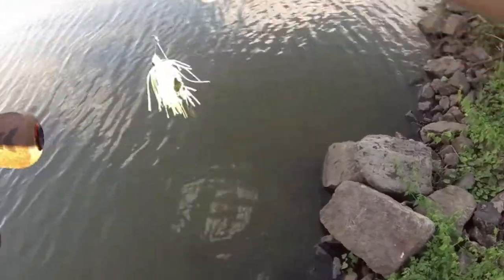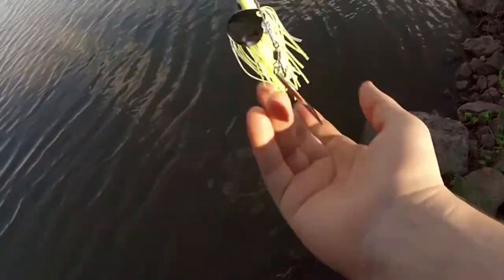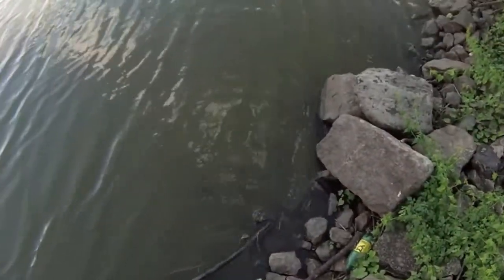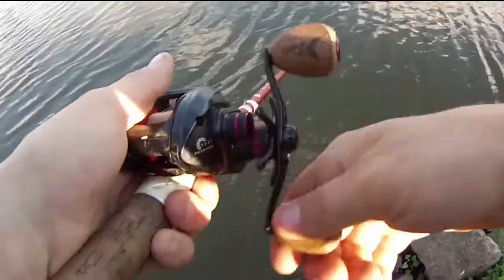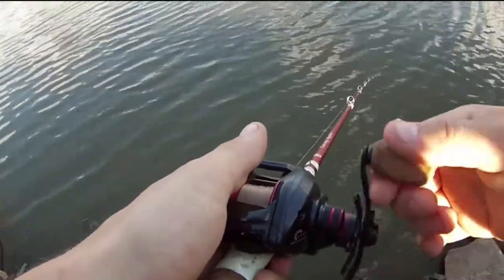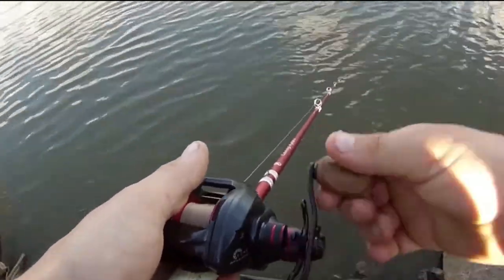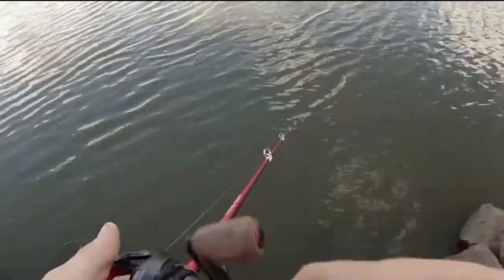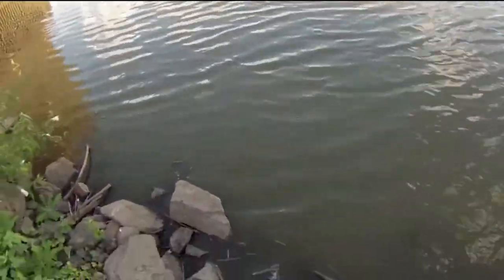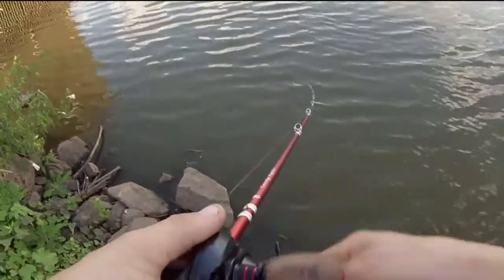Switched it up to a chartreuse and white colored spinnerbait with a willow leaf blade — see if that makes a difference. Spinnerbaits are great for two things in shallow water: number one, they don't get hung up that easily. I've lost so many baits here these past few weeks because this place is so shallow. And you can cover a lot of water with them in a hurry, which is one of my favorite reasons to use a spinnerbait over a crankbait in shallow water — even one-foot divers are getting hung up for me here, that's how shallow it is.